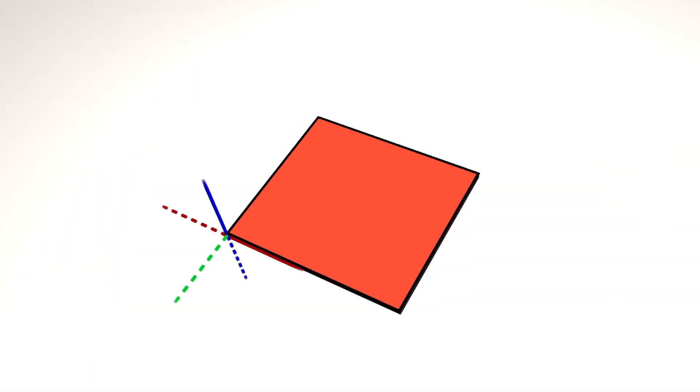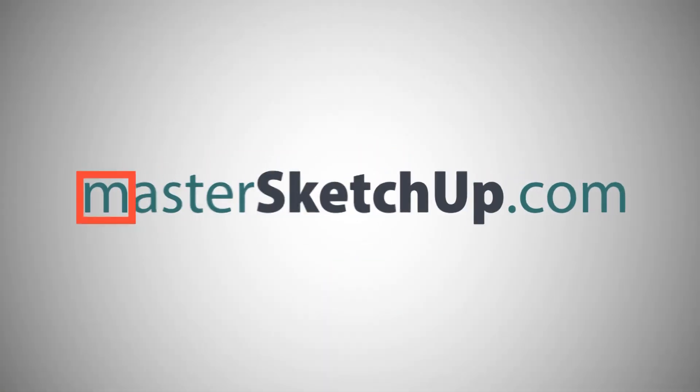I'm Matt from MasterSketchup.com and in this video I'm going to show you how to design paper product packaging in SketchUp and how to export two-dimensional CAD files from SketchUp with true curves. I've been using SketchUp to design paper product packaging and cutting it out on my Cricut Maker. I did a video going over that whole process and introducing you to the Cricut Maker, so definitely check that out if you haven't already.